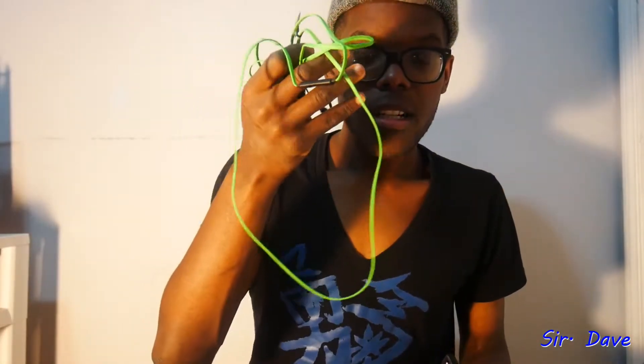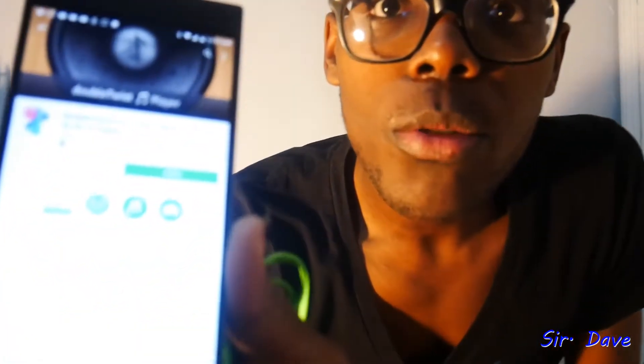I have the Razer Hammerhead USB-C earphones right here. I wanted to do a comparison. Of course, you all are obviously not going to be able to hear, but I promise to be as honest as possible. So here's my Razer phone right here. I'm going to listen to some FLAC files. So first of all, I'm going to show you the music player I'm using — I'm using DoubleTwist.